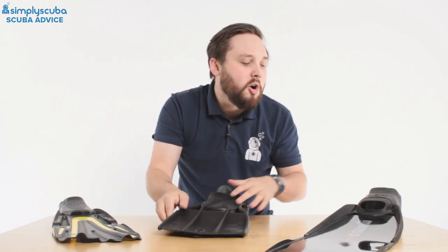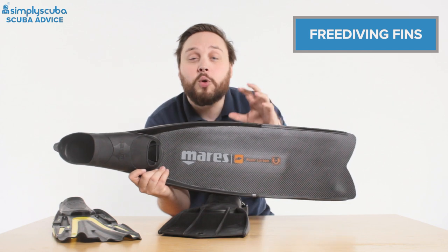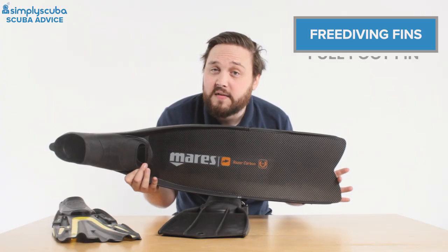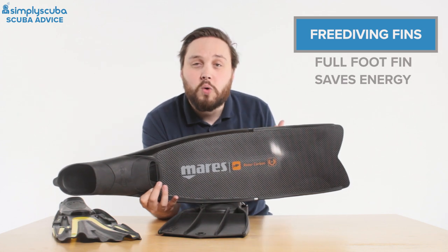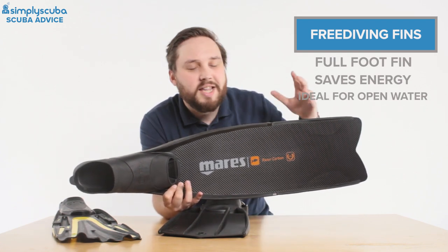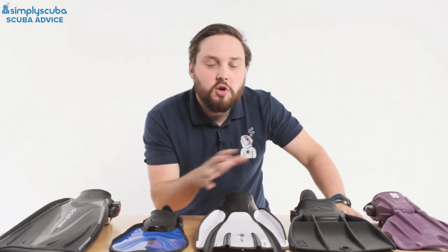The third type of fin is purely for free diving. As you can see, these are massive. Free diving is basically snorkeling taken to extremes — going down for really long times or maximum depth. They're still a full foot fin, but because the blade is that much longer it transfers energy through the water much more effectively. You don't use as much energy from your legs so you can glide. They are quite cumbersome though — great in open blue water, but in a group they get in the way. In a wreck they're very clumsy. For straight-line speed and energy conservation, they're very effective.